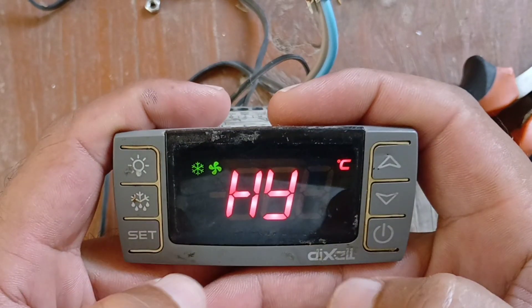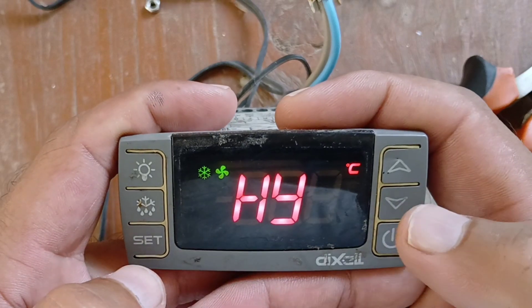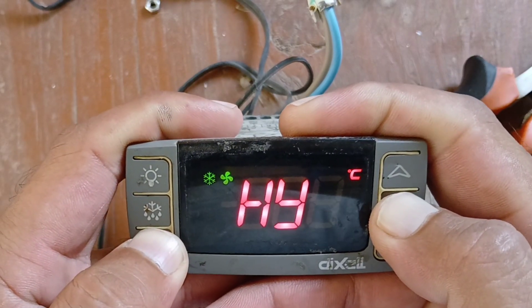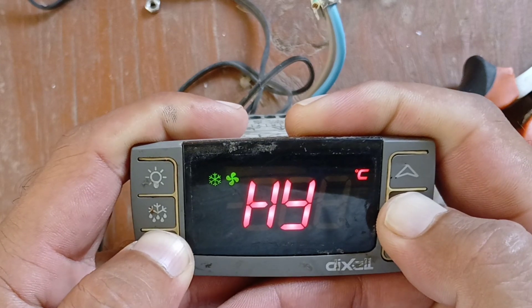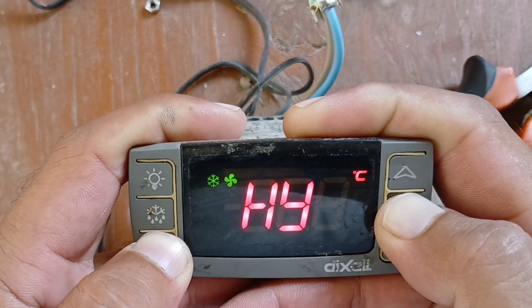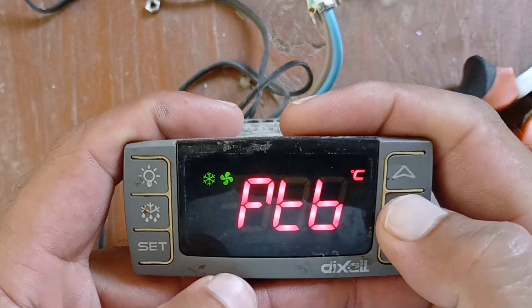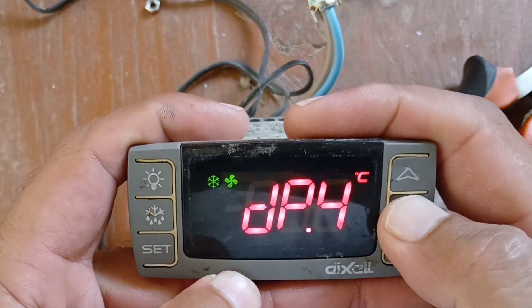Okay, you need to go to the second parameter. Again, same procedure: downy ruki and set key long press together. You will go to the second parameter. Wait — yes, okay. Now you need to go to FNC.